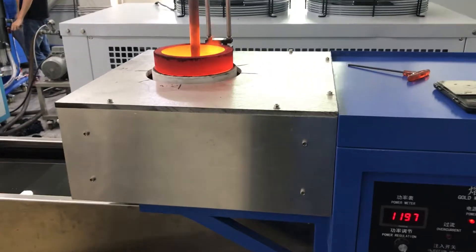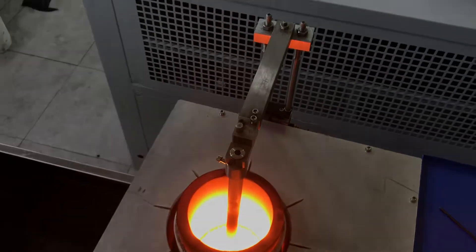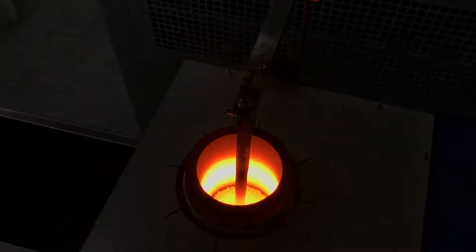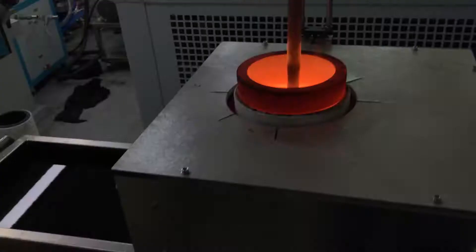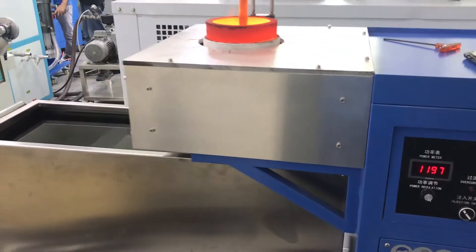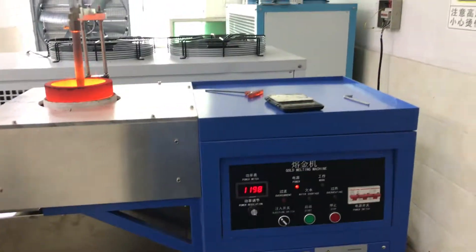Already nearly 5 minutes and it's nearly melting. Maybe take 5 more minutes, more or less. The power is 35 kilowatts.